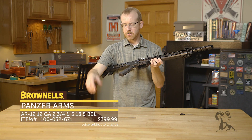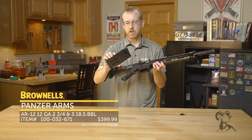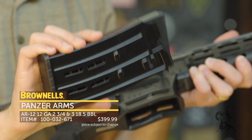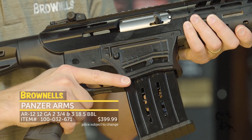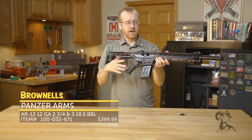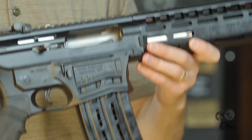It is compatible with standard 12-gauge magazines — you can find these most places. This is a five-rounder; it comes with two of them, and it simply inserts just like a standard AR-15 magazine release right there. The bolt locks back on your last round. Really neat setup for AR controls — that's the new Panzer Arms AR-12.